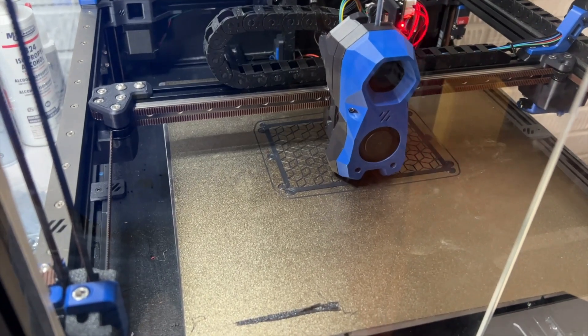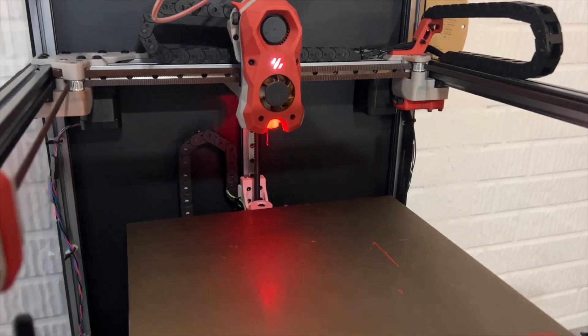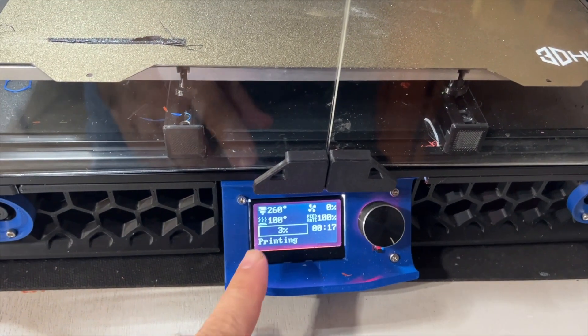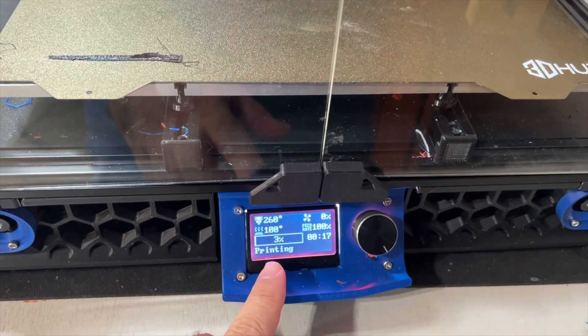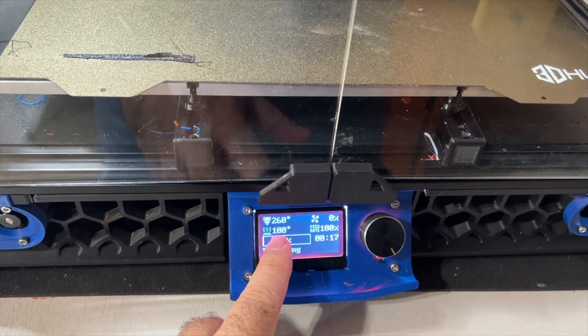I've been making good use of my Voron printers. This is the 2.4 — it's currently printing an exhaust part. My Trident has been keeping busy as well, printing the accent colors; you can see the red filament loaded. In order to print ASA, you really do need a heated chamber. You can see here that I'm printing at 260°C and 100°C for the bed temperature.